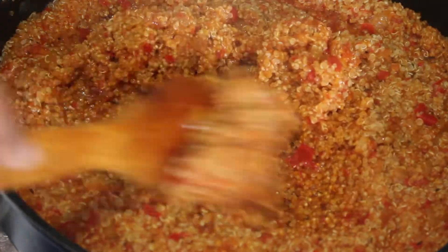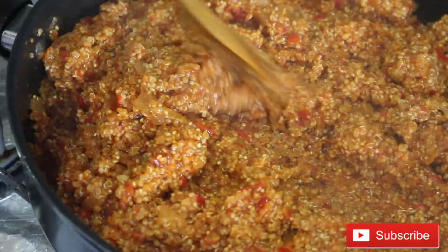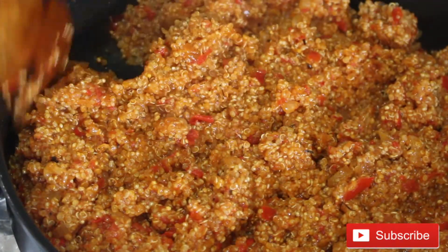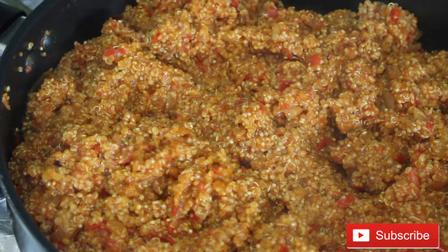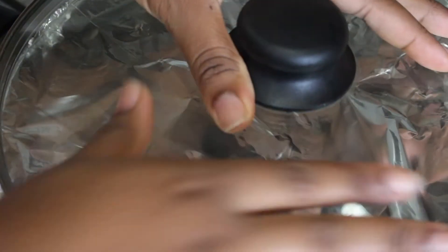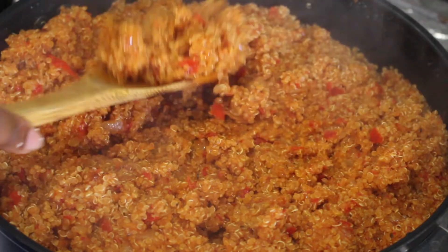After another 15 minutes on low heat, the quinoa is almost done but not quite, and it's a bit wet — so I'm not adding any more water. I fluffed it out, closed it, and left it for about 20 minutes. Make sure when you close it, it's airtight — put the foil on and make sure the lid is tight so the steam can cook it. Do not add any more water.